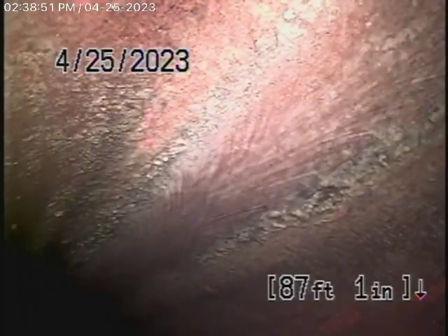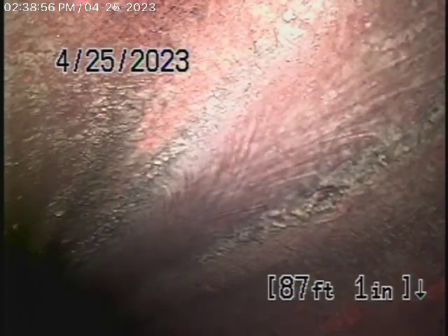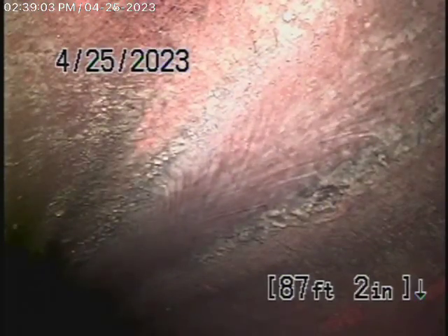We have our camera in from the three-inch roof vent. This is on the front house, the older part of the house. We have our camera all the way out to the city connection in the street — there's the city sewer flowing by. So we're going to bring the camera back.